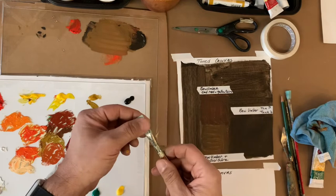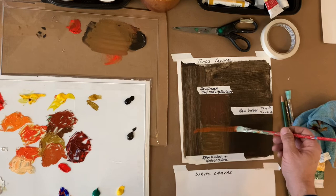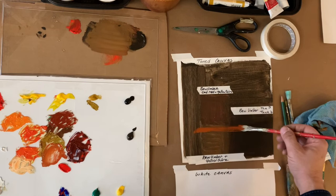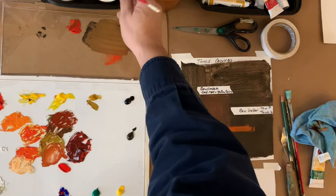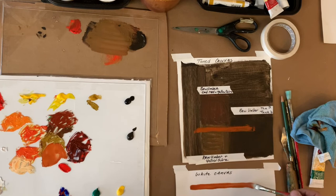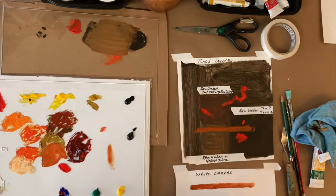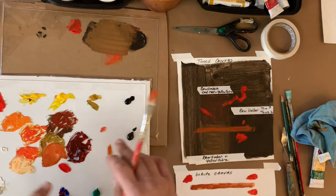Let me take a synthetic brush — a long bristle synthetic — get a little water on it and drag this paint across here. Now here's the same color across the white canvas. The results look different. This is just straight red on its own, with a bit of water, on the toned canvas versus on white canvas. Those are the kinds of decisions you'd have to make.